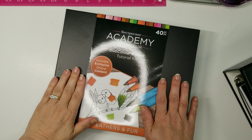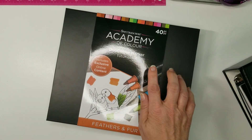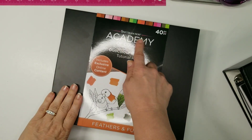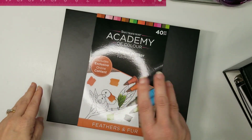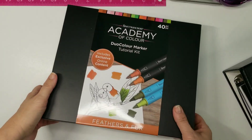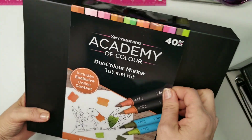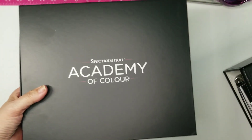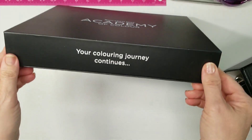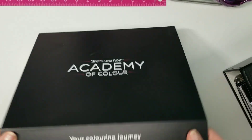Good afternoon everyone, this is Jennifer. Thanks for popping by my channel. Today I have the Crafter's Companion Spectrum Noir Academy of Color - this is the third auto ship and this one is Feathers and Fur. I thought we'd unbox it, sorry about the light reflecting there, and take a look at what fabulousness they have in store for us. Your coloring journey continues - how cute is that!